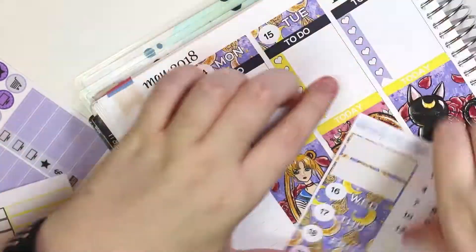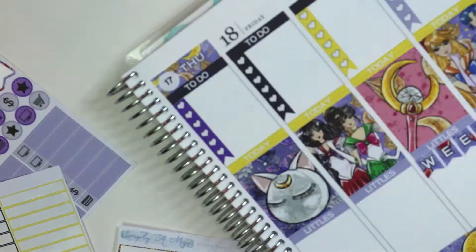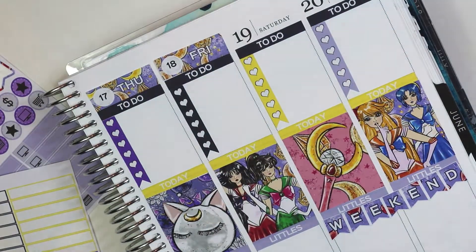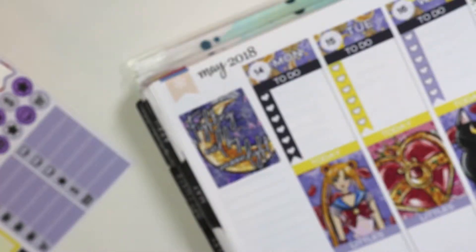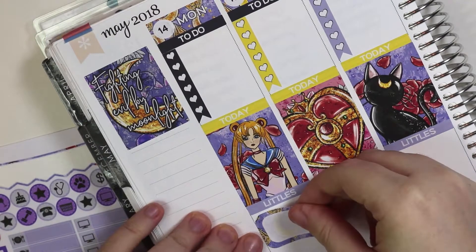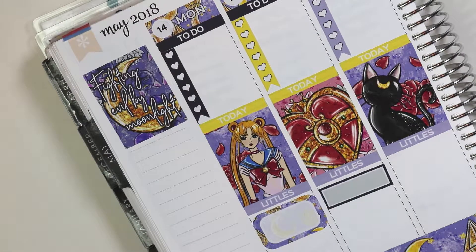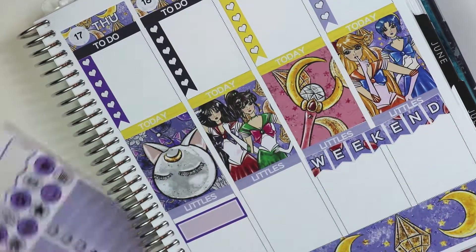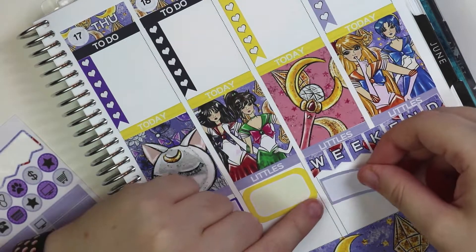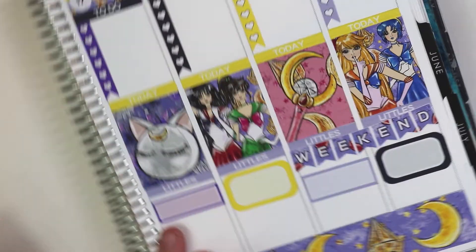Here I'm putting up the date covers. At some point, I'm going to cover up these flags in the corner with some of the washi that came with the kit. I just didn't have any scissors or my little exacto knife that I like to use for planning, so I didn't end up doing that. And then here I'm putting a half box, and then like these quarter boxes, alternating, because it doesn't come with a full set of half or quarter, because I did get this in like the mini kit or the smaller one.